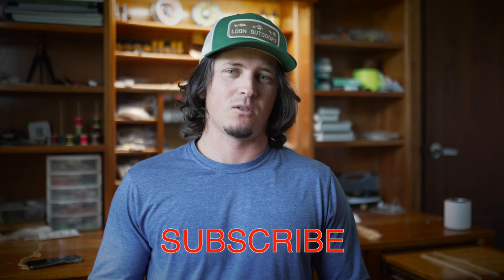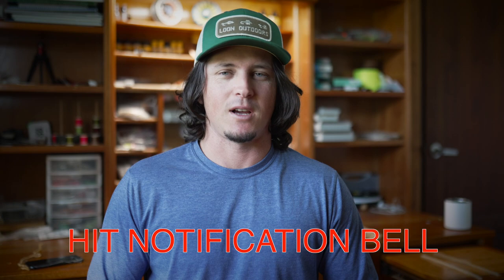What's up my dudes, Jesse Males here with Backwater Fly Fishing. Today we're getting into another fly tying video, but before we do that, if you like this channel go ahead and smash that subscribe button and be sure to hit the notification bell so you're notified every time we drop a fly tying video or a new fishing video.